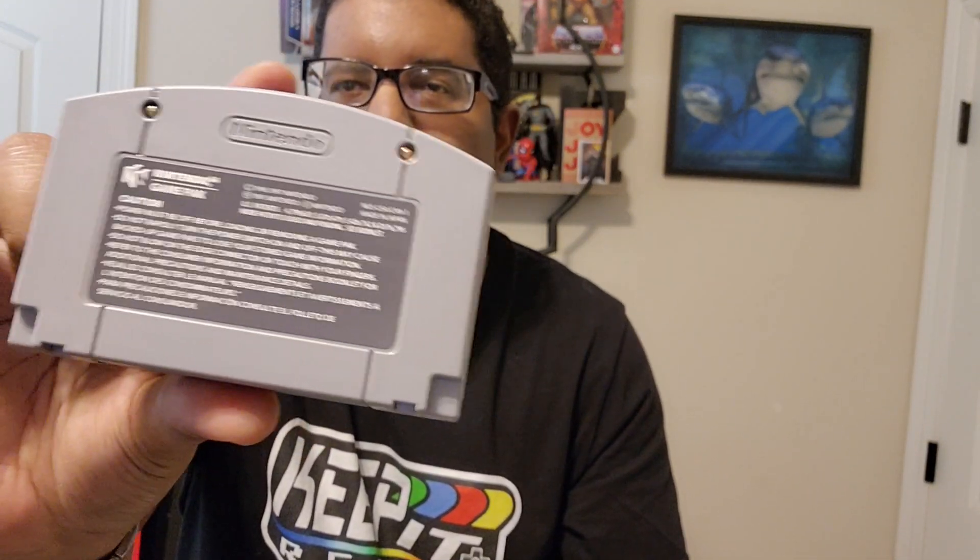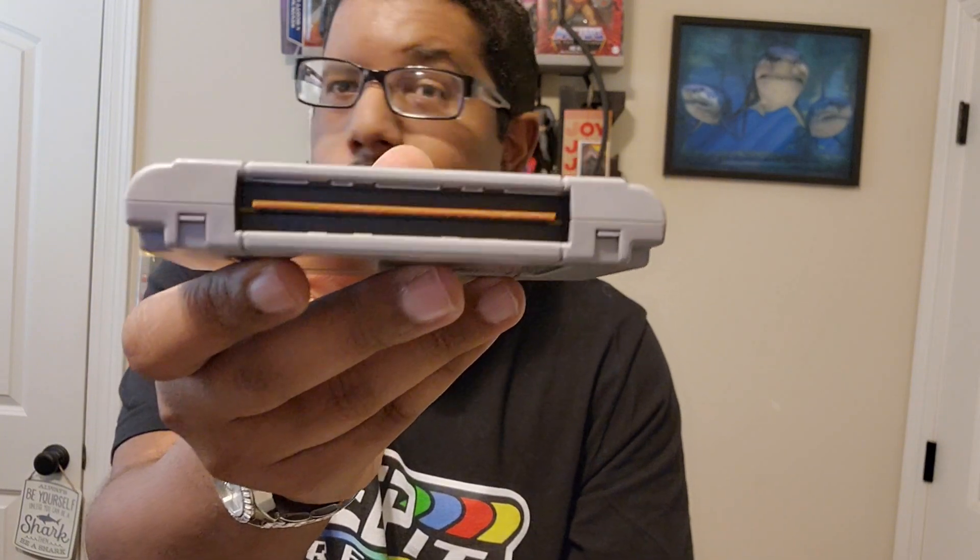Wow. And then, of course, here's the back. Here's the back of the cartridge, and as you can see, it's in perfect condition — no scratches, no nothing.